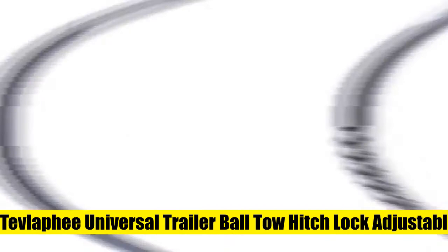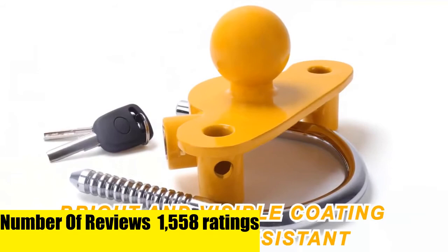3. Tvlafay Universal Trailer Ball Toe Hitch Lock, adjustable, heavy-duty steel, fits for towing caravan trailer security, comes with two keys in yellow. The trailer lock is designed to fit most trailers and caravans with a standard 2-inch (50 millimeter) coupler.